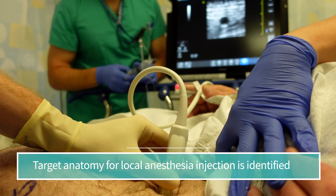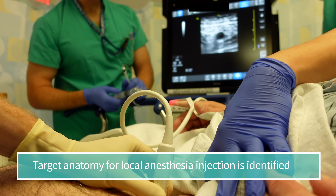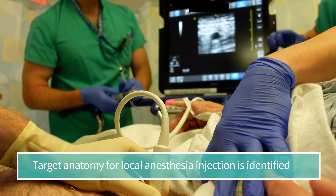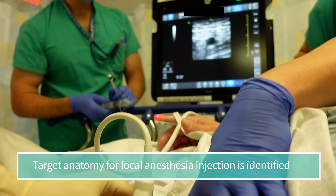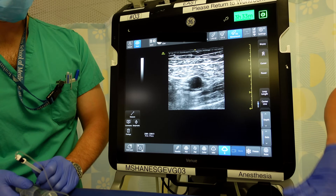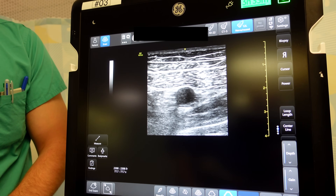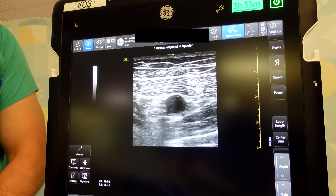That's the sartorius muscle right there, and then right underneath that is the femoral artery and the saphenous nerve, which is the nerve that we really want to block as part of the adductor canal. The saphenous nerve lies somewhere inside this adductor canal, so our job is to inject local anesthetic into that space and block the saphenous nerve and technically the nerve to the vastus medialis.